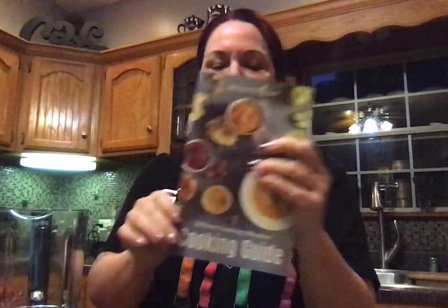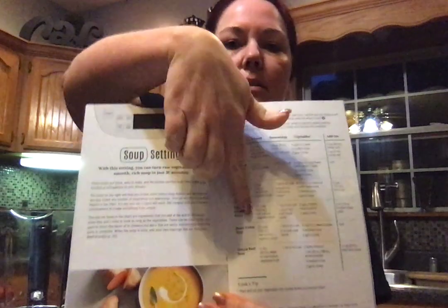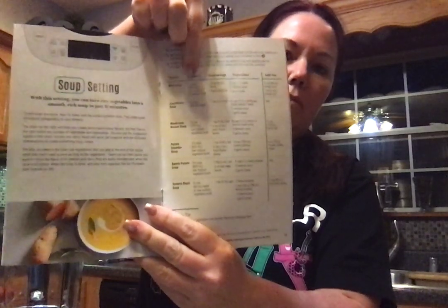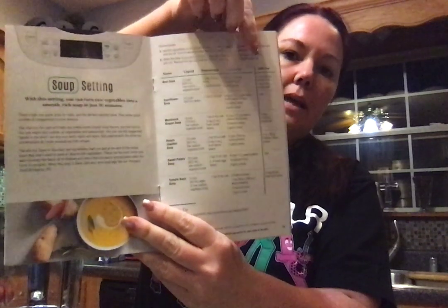I'm going to show our little cooking guide. This comes with the blender when you order it and I'm going to be using the soup setting. It has all of these recipes and what you do is you follow it: liquids go in first, then seasoning, then vegetables, and then add-ins — which we won't have any. Actually it calls for the basil to add in but that won't take very long, we'll just have to pulse it.